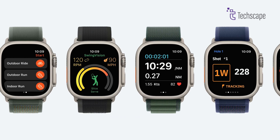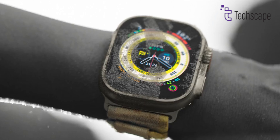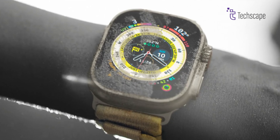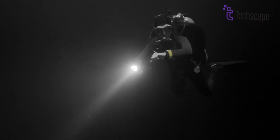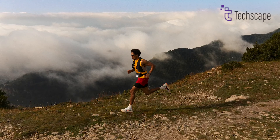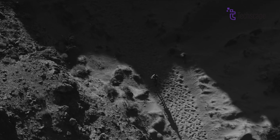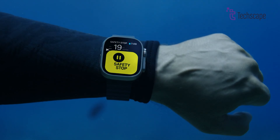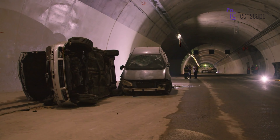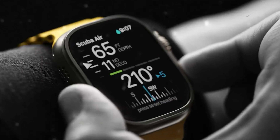The Apple Watch Ultra 2, on the other hand, has a more comprehensive set of features. It's designed for more advanced sports tracking, including running, cycling, swimming, and even diving. It includes an emergency SOS feature, which can send out alerts and make international calls if you're in trouble. The watch also has crash detection and fall detection, so if you're in a car accident or fall, the watch can detect it and alert emergency services if needed.